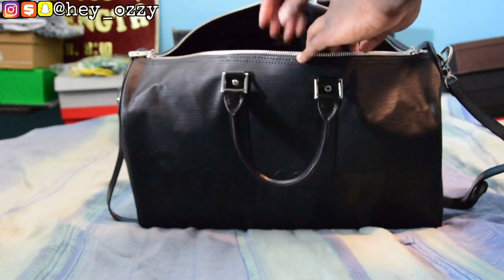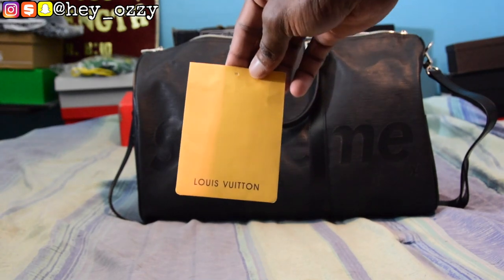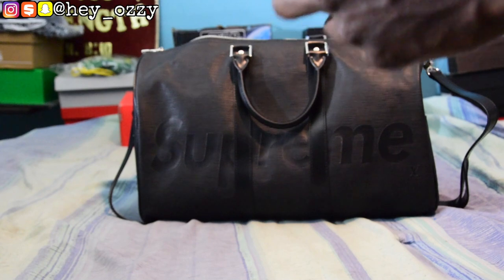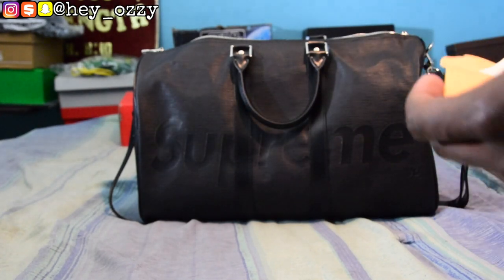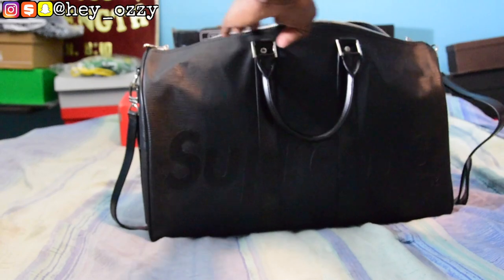On the inside of the bag there's a Louis Vuitton card right here. It just has the tags and stuff on the inside — nothing too special. Then they also have all this packaging paper.